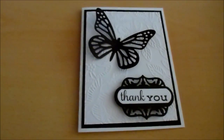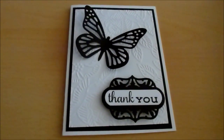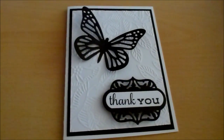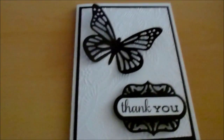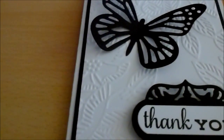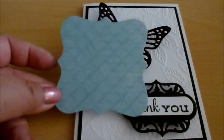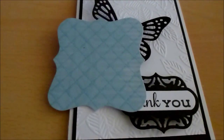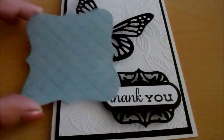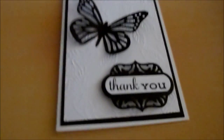Fortunately, this was a happy accident. What I wanted to do at first was use another die cut underneath the butterfly, and I was going to use this die cut here. But it didn't work out — I just didn't like how it looked when I was putting it together. So I took it away and boom — happy accident.